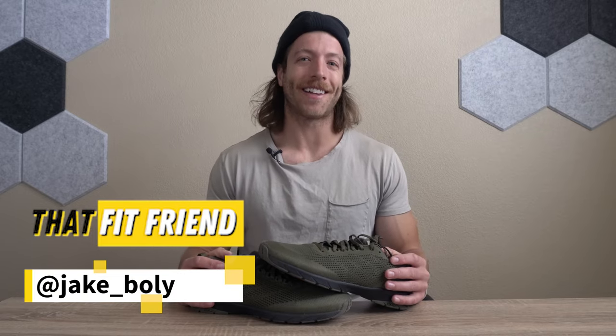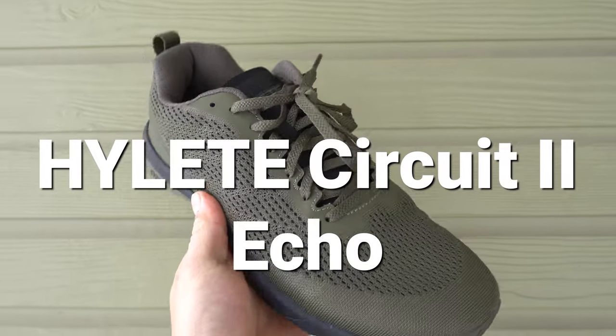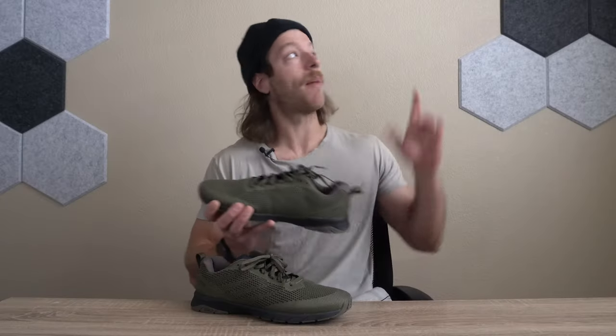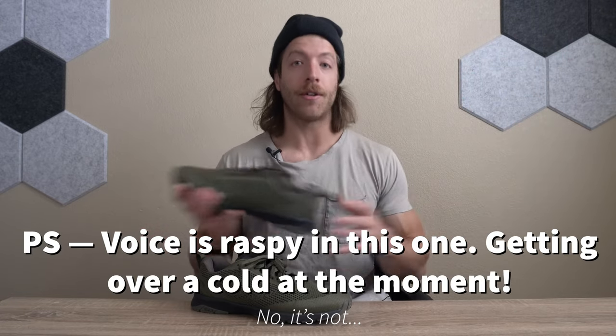What is going on guys? This is Jake at That Fit Friend and today we are going to be reviewing the Hylate Circuit 2 Echo. I have filmed a review on the Hylate Circuit 2 — I'm going to link that up there, so if you want to jump to that, check that out and then maybe come back to this video, feel free to do so.